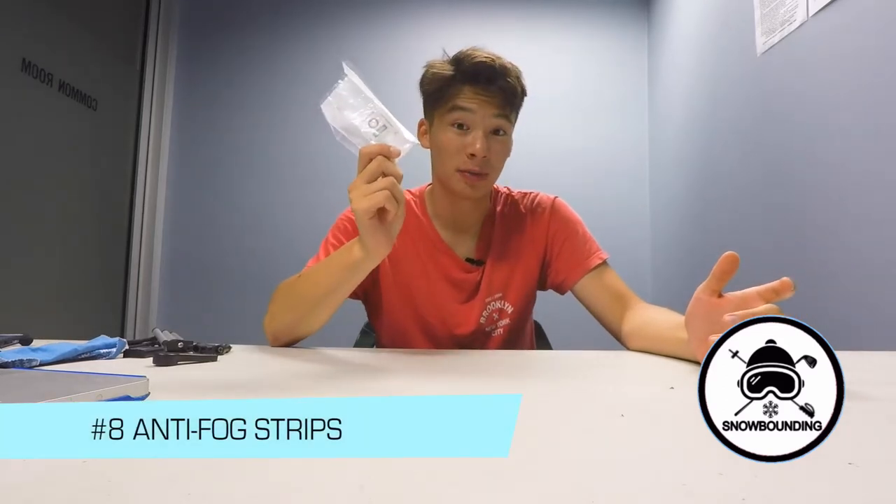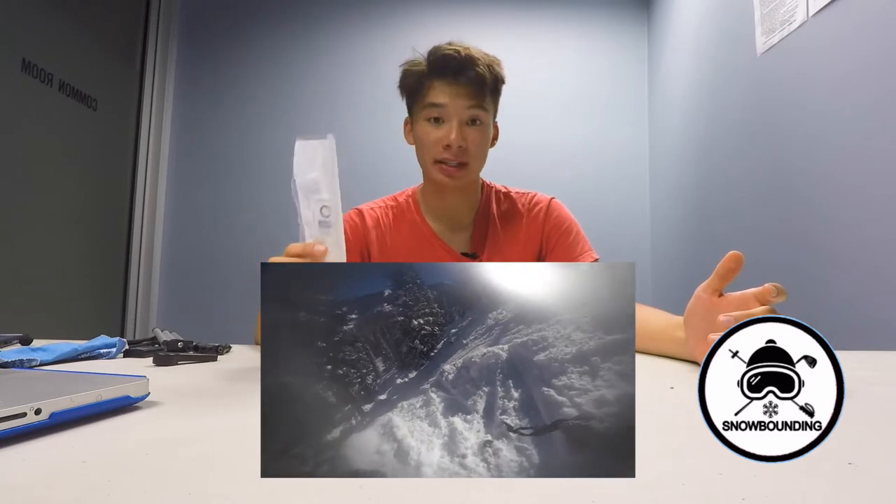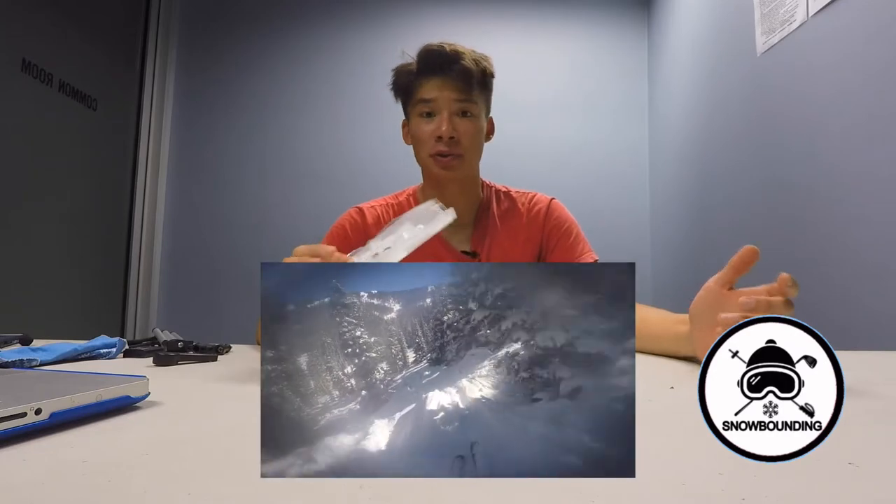Finally, we have the most important thing on the mountain: anti-fog strips. Anti-fog strips are essential if you want clean, crisp footage. You use two of these in your GoPro casing — I've tried using just one and it doesn't work out well. You need two in the casing. It's the difference between usable and unusable footage.